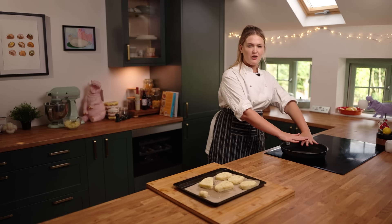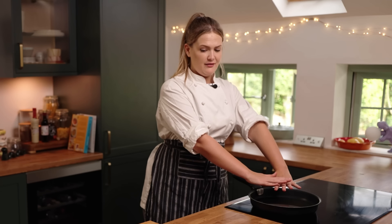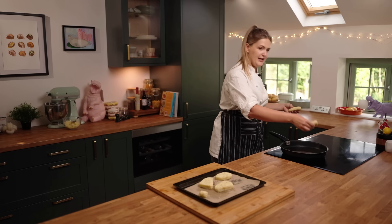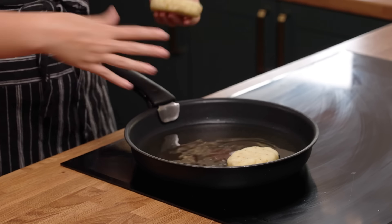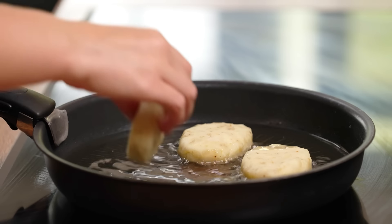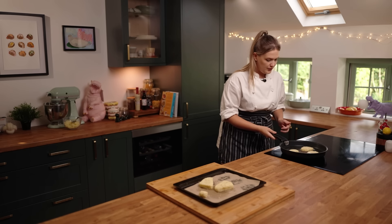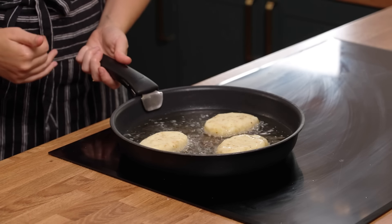Pan is nice and hot — I can feel a nice bit of heat radiating off that lovely fat and it's time to get the hashy babies in it. I'm going for these little oval shapes. When you're putting anything into a pan with oil, make sure you kind of lay it away from you because you don't want it to splash back. You can see the oil is quite high, covering about half of the hash brown. We just want them to sit and touch the base of the pan with that oil almost all the way around them.